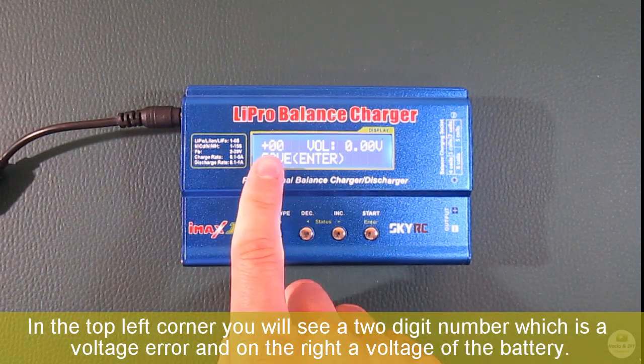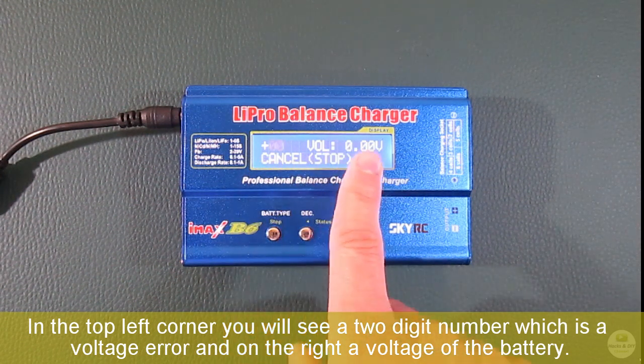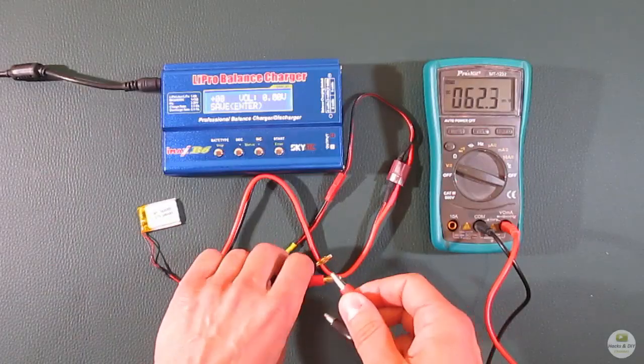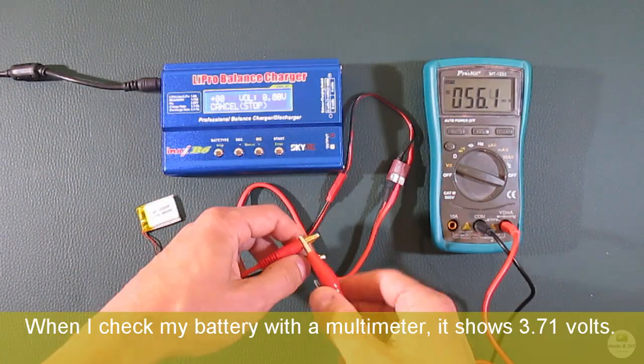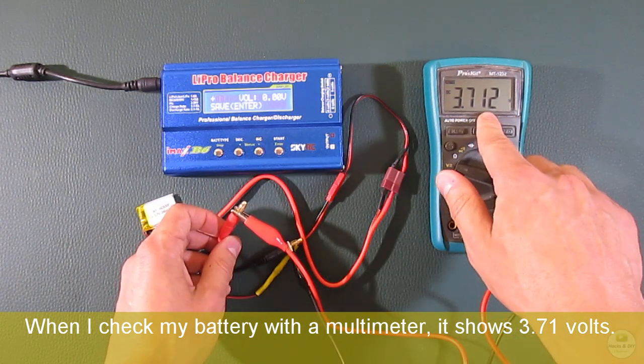In the top left corner you will see a two-digit number which is the voltage error, and on the right, the voltage of the battery. When I check my battery with a multimeter, it shows 3.71 volts.